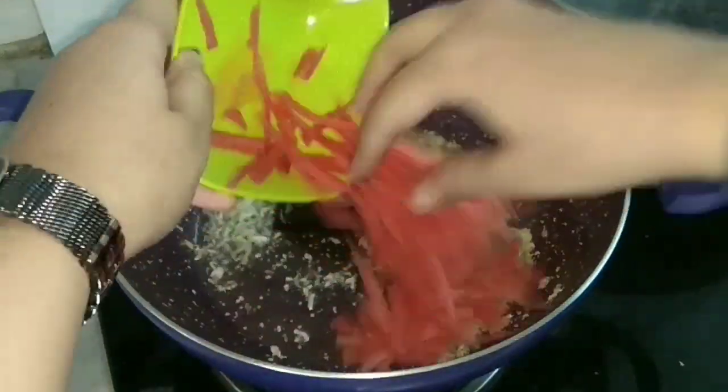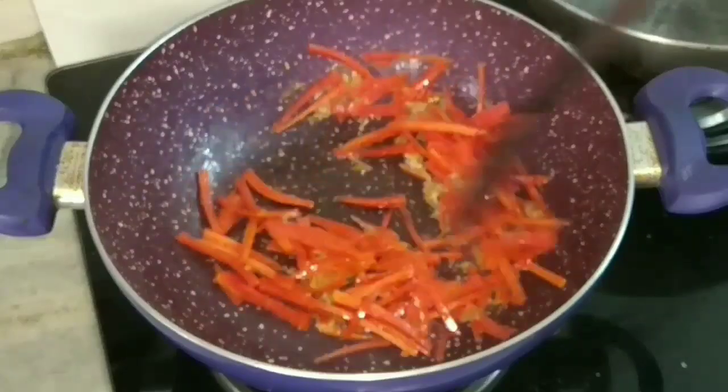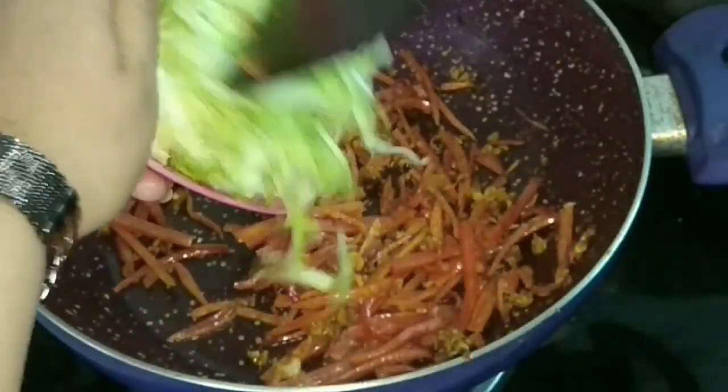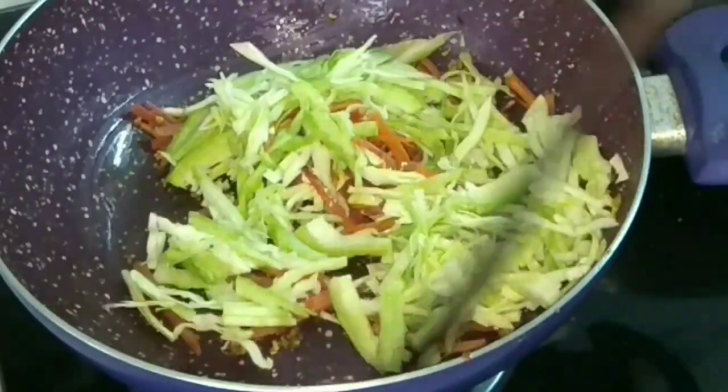Then I'll add the carrots and let them cook for about three to four minutes. Now they have cooked thoroughly. I'll add the shredded cabbage and cook for another two minutes.